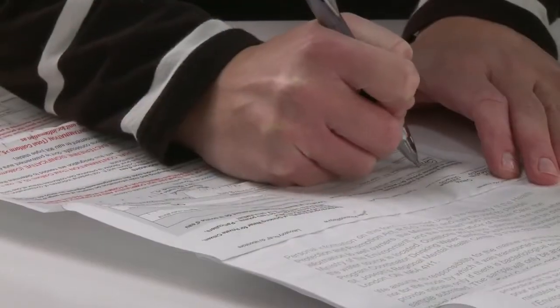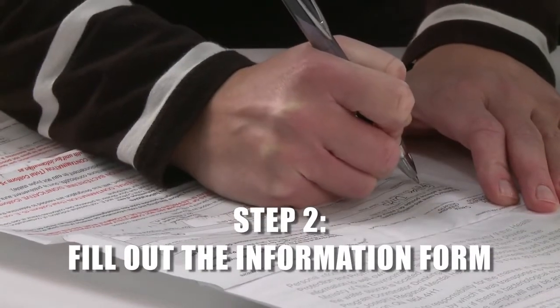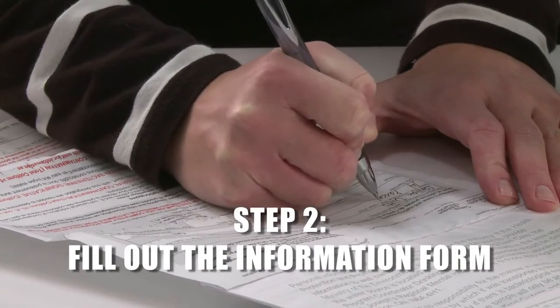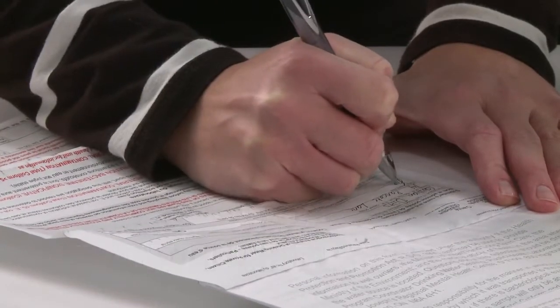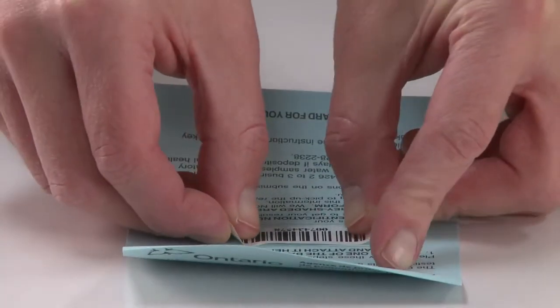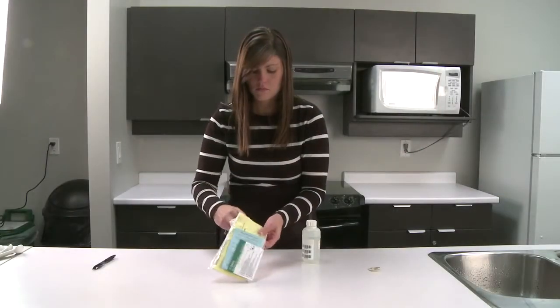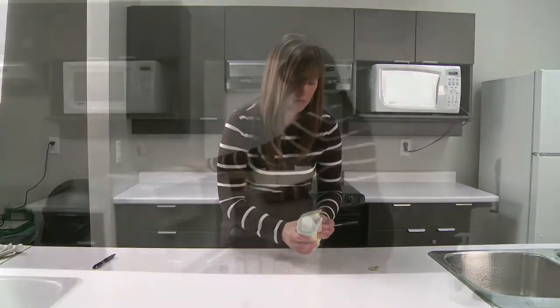Filling out the information form that accompanies each sample is important for tracking your results. If the required fields in the form are not filled out, your sample may not be tested. After you've collected the sample, fill in the forms. Remove one of the barcode stickers on the bottle and attach it to the blue card. Print your name on the peel-off tab and stick it to the back of the bottle. Insert the completed information in the plastic sleeve and wrap it around the bottle.